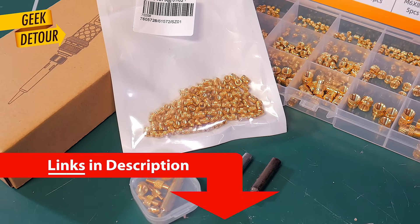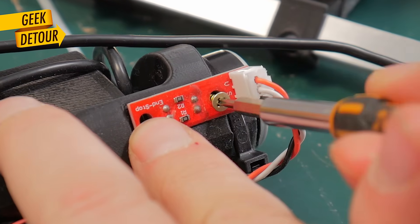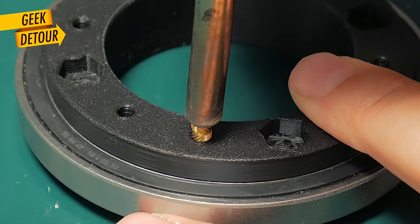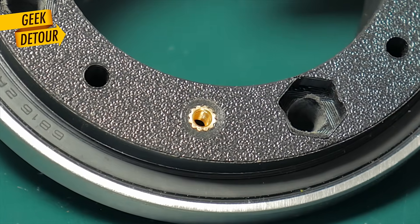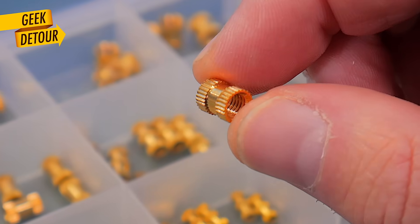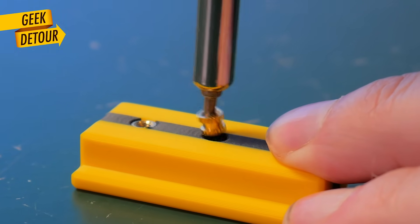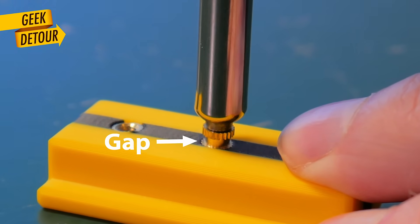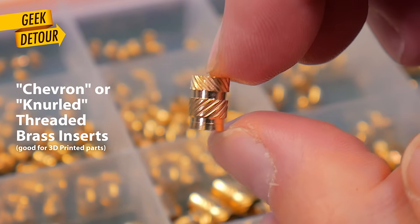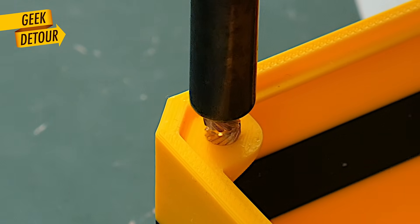You can find the links for the materials in the description. You can screw things directly to your 3D printed parts, but these inserts got so cheap that I'm using them all the time. I'm not talking about these here — those are for injection molding. Don't buy that type. They are tricky to push straight and centered, and the grip is not that good. These are the ones for 3D printing. They are easier to insert and the grip is way better.